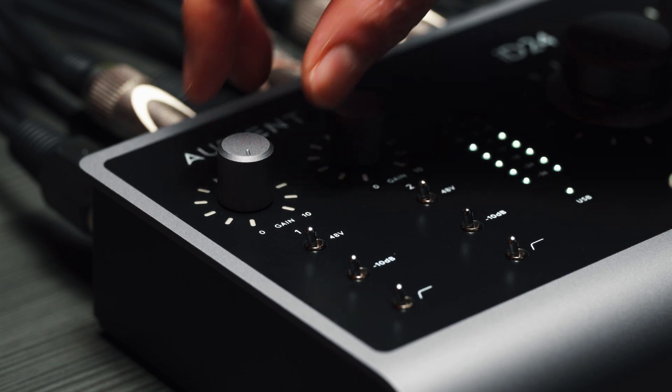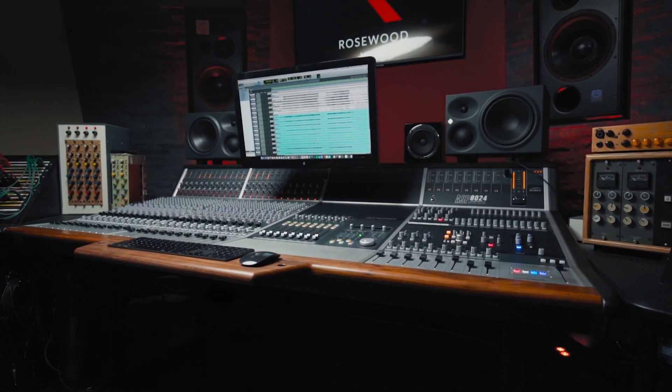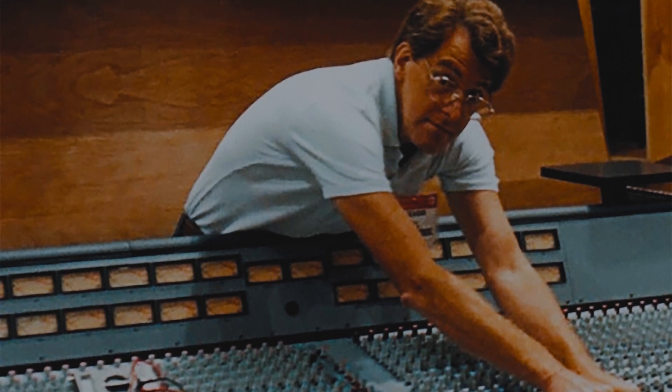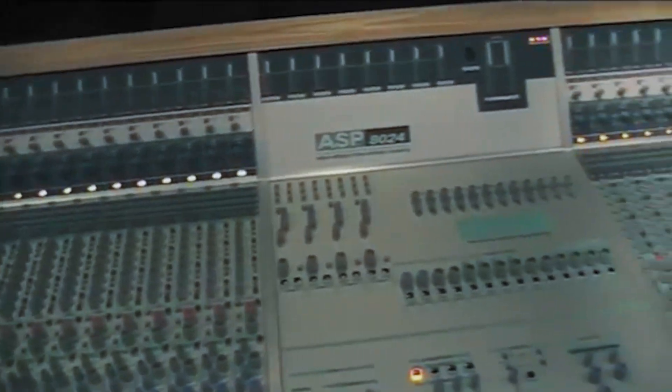Every iD interface features the Audient Console mic preamp, the same preamp found in our renowned console, the ASP-8024 Heritage Edition. Designed by David Dearden in the late 90s, the Audient Console mic pre delivers ultra-low noise and low distortion audio, with a touch of classic analogue warmth to add a bit of character to your recordings.